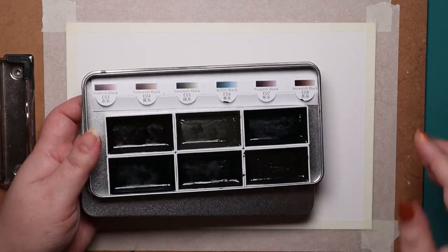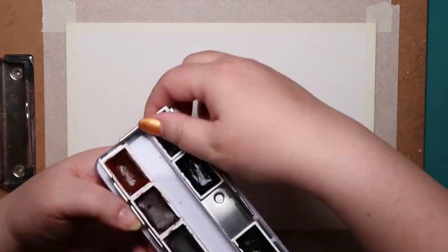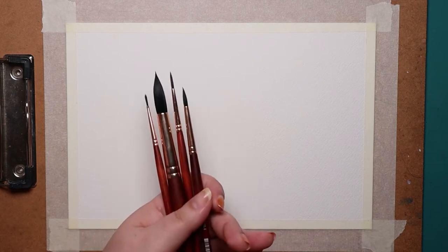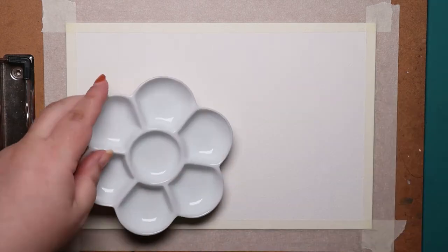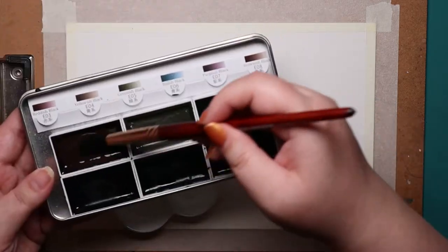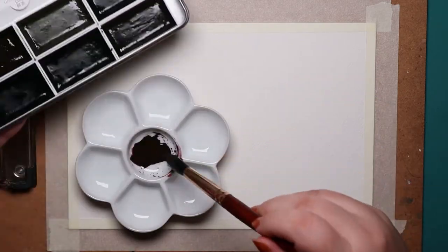I knew I wanted to use Boku Undo's Shadow Blacks and Kors Earth Colors. The practice piece was to make sure those were the colors I wanted, and that they would look good together. I also selected my Neptune brushes, all rounds in sizes 12, 4, 2, and 0.